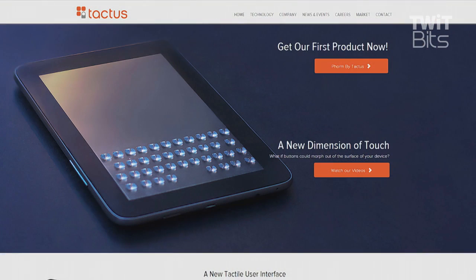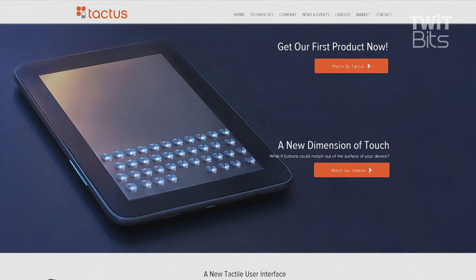If you click on the link there, it's pretty crazy. It looks like a case. Click on the link on the left side — I apologize, I found that later on. But those buttons you see at the bottom of that screen are not there normally. When you need a little tactile response, the buttons will pop up out of this cover. So it's a big case for an iPad Mini.